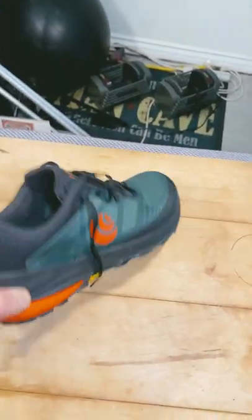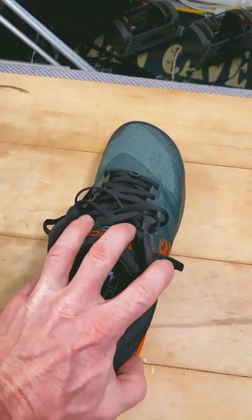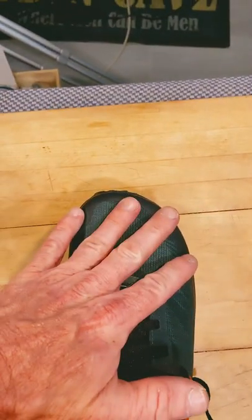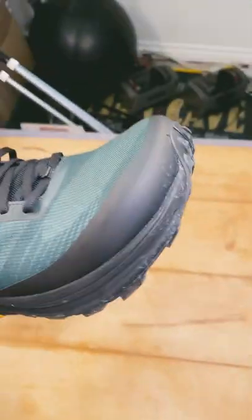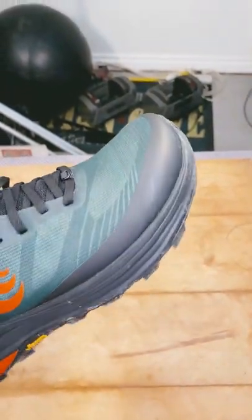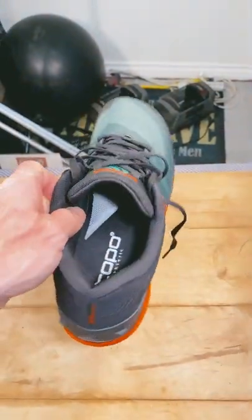So far they feel great — a little bit tighter than the ultras, more stable in the heel. The toe box has plenty of room for my fat toes, which I like. This front area looks like it's a little bit tougher than my ultras, so we'll see.